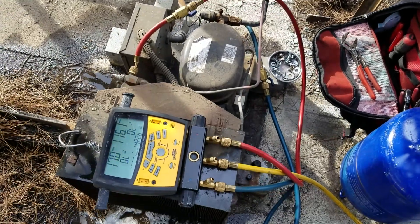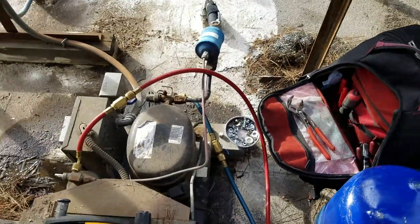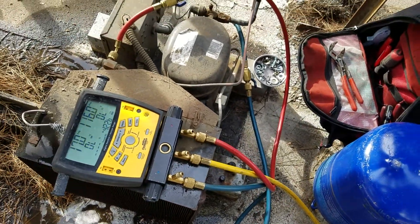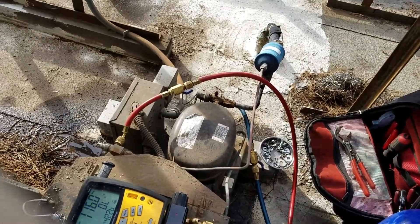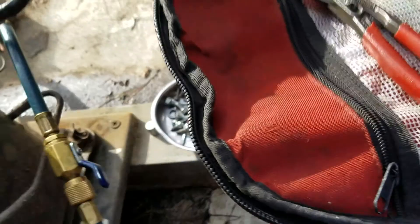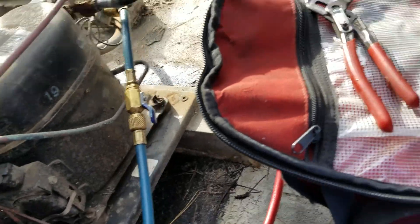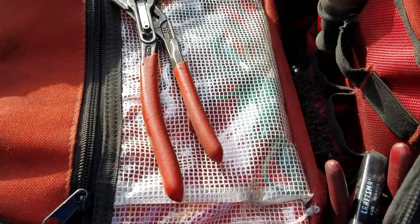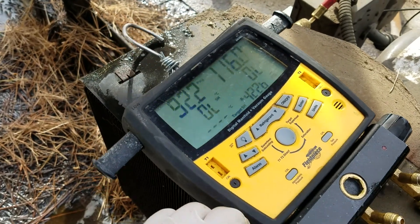Now what I'm going to do — I will add freon. So this is my freon R22 and this is the pressure gauge. I will let freon in and make sure that it stops cutting out. So let me open it. Now I'm opening the tank. Now I will release a little air, and now I will start adding freon.